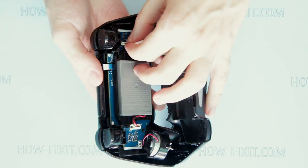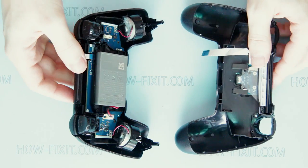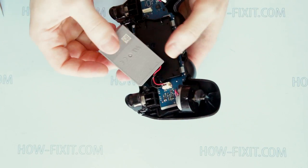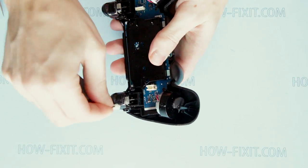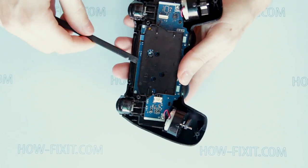While removing the bottom case you will need to remove the backlight FFC cable. Now remove the gamepad battery. Next, remove the battery securing bracket.